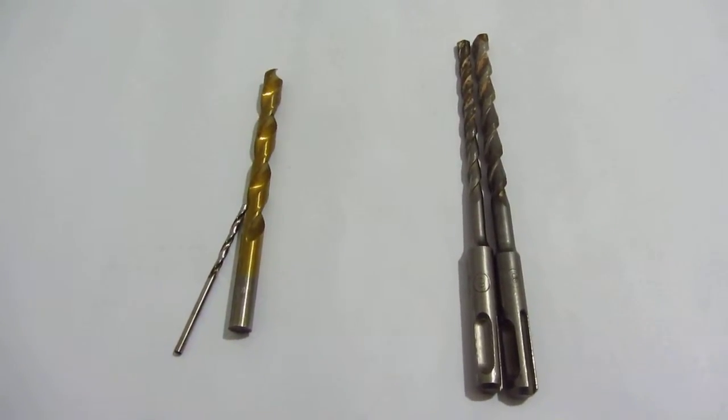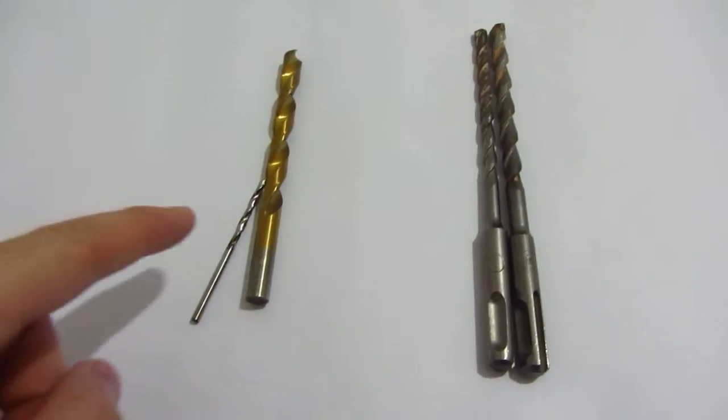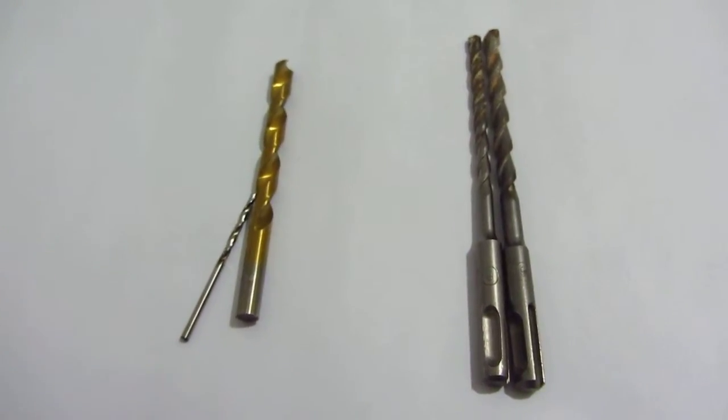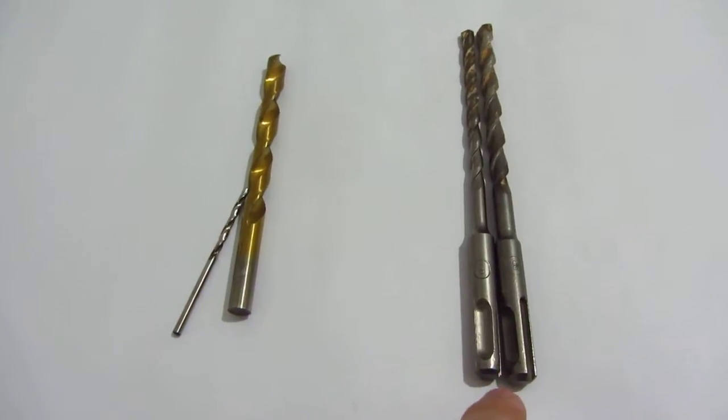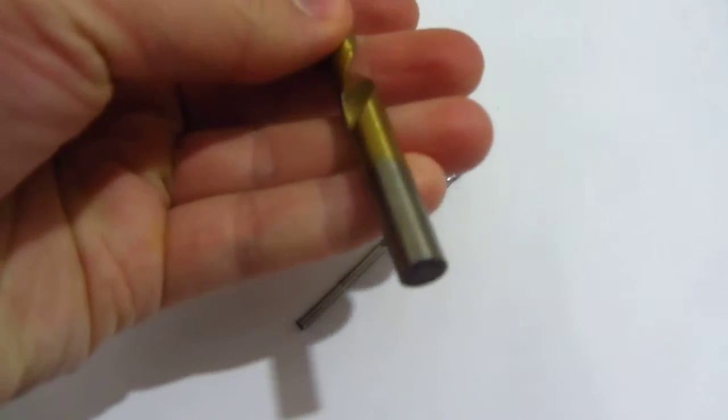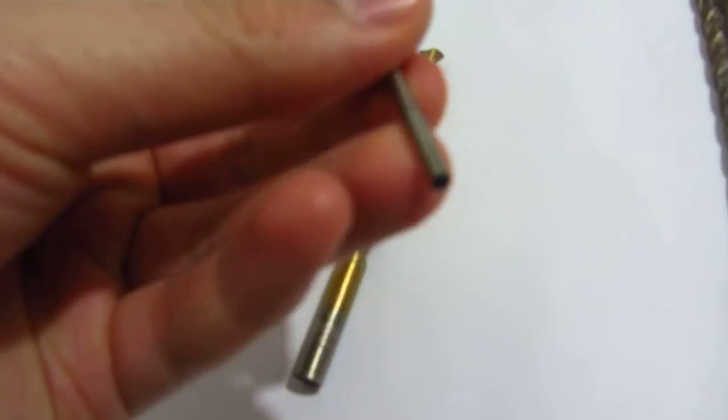I have here two different kinds of drill bits. On the left side is the cylindrical or HSS type, and this is the SDS type drill bit. This one is totally cylindrical, as you can see. The HSS one.